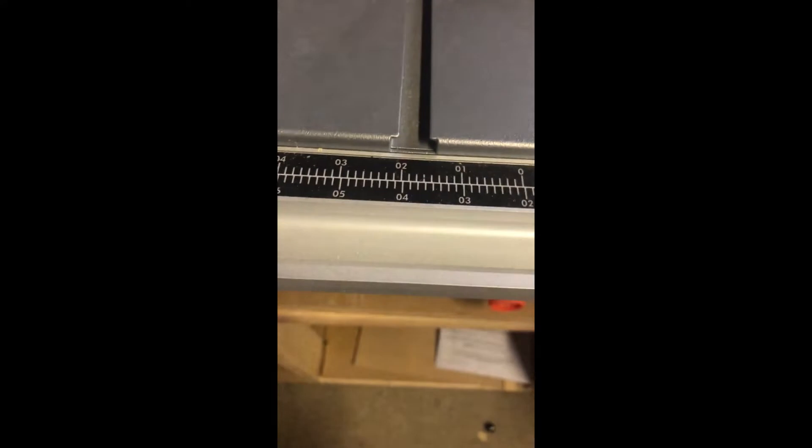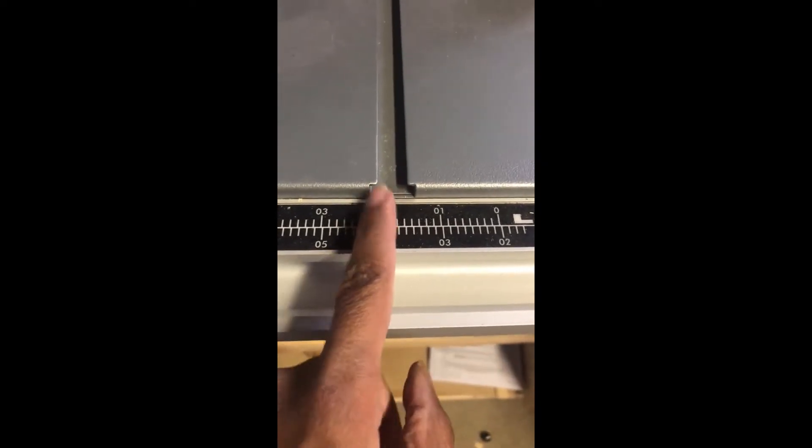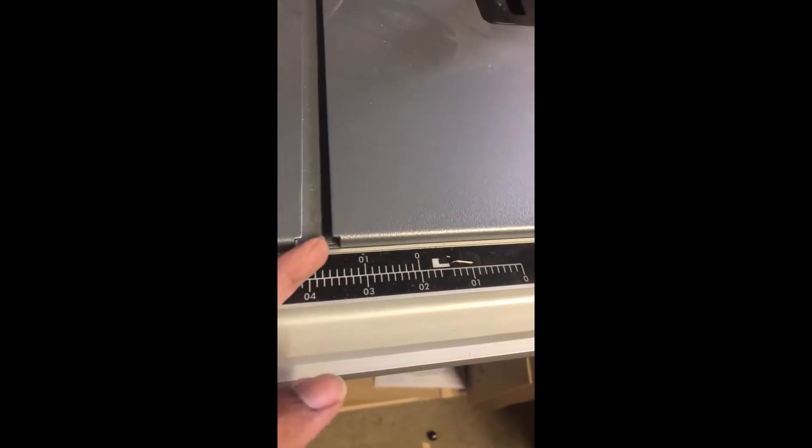Also, the miter slots. I went to buy a feather board so it would hold the wood against the rip fence while cutting. Well, this is not a standard miter slot. That meant I would have to fashion something — not only a feather board, which I'd just cut out of wood and clamp to the table, but I can't make a miter sled because of the non-standard miter slots.